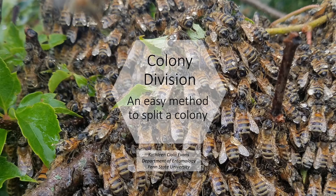Welcome! I'm going to walk you through a quick and simple method to divide or split a colony. I will first give a brief overview of the biology of a swarm and then walk you through how to perform a split.